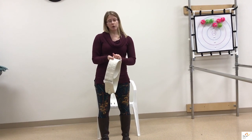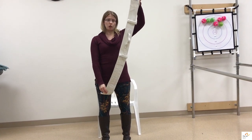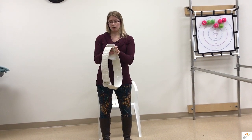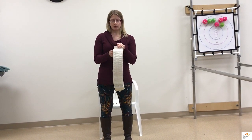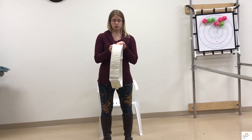In terms of caring for a gait belt, they can be washed in cold water and hung up to dry. But when you're washing a gait belt, make sure that you have the velcro attached. Otherwise, lint and debris can get stuck inside and then it won't be able to attach securely in the future.